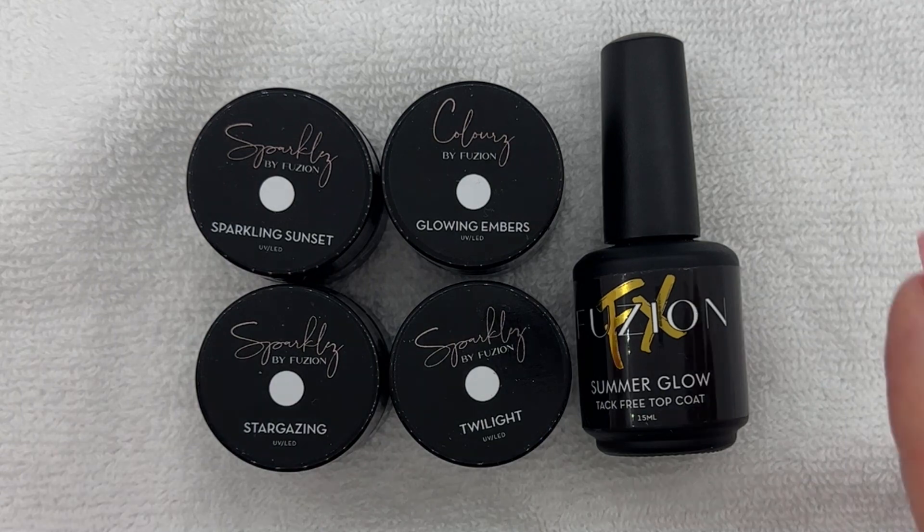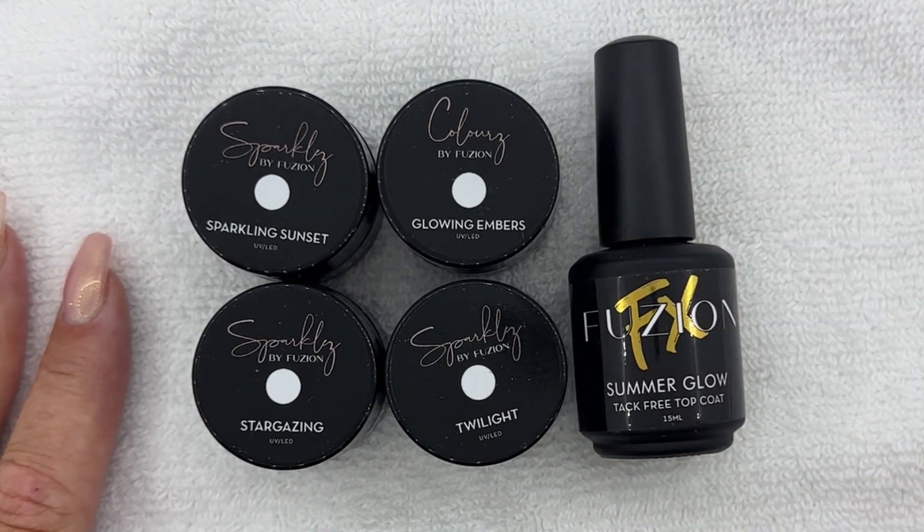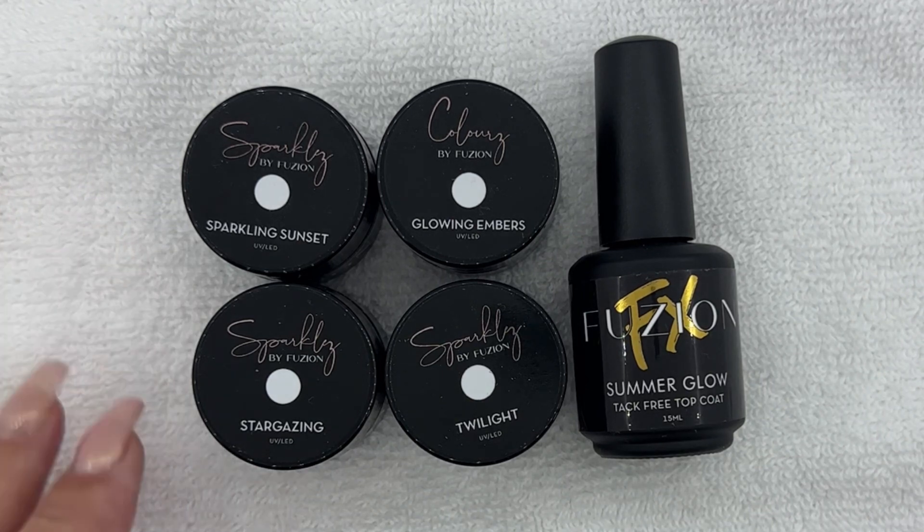Let's take a look at these four new colors. The theme is sunsets and summer evenings. When we were doing the inspiration for this collection, we were looking at pictures of those absolutely beautiful golden, almost red sunsets we get in the summertime — that was definitely the inspiration for this collection.